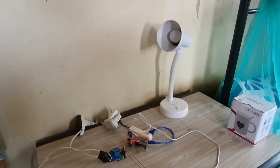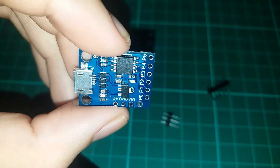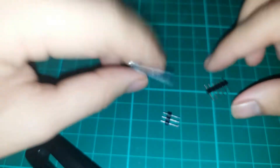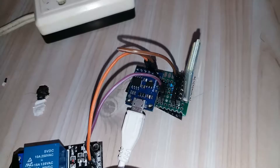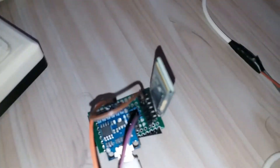So now, let's further shrink our project by using the DigiSpark ATtiny85. Be sure to check out my other video on how to program the ATtiny85 on the Arduino IDE.